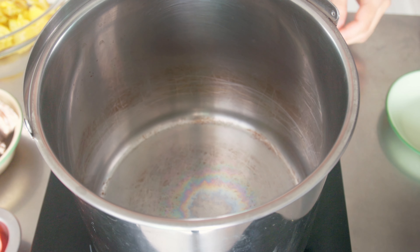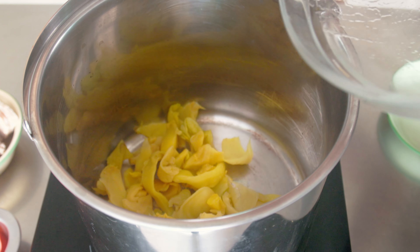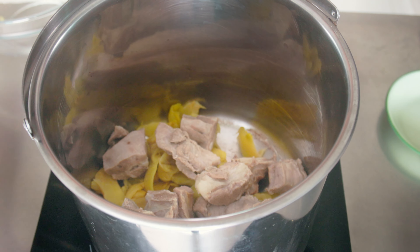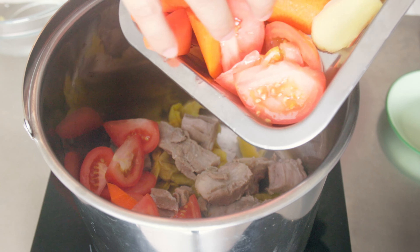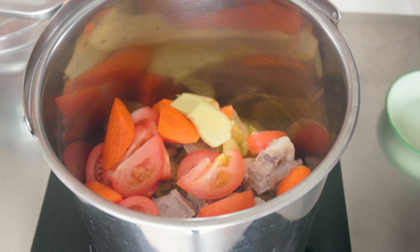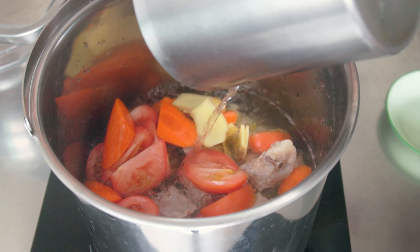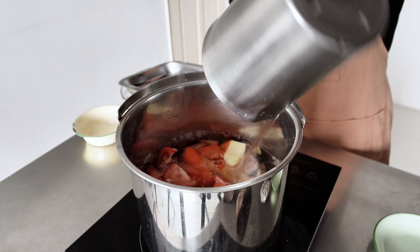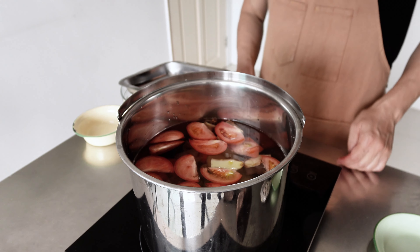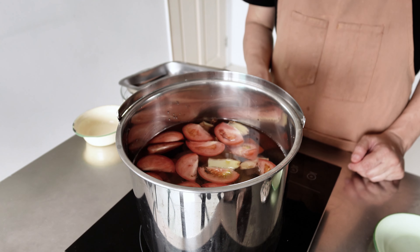Next, place all the ingredients, except for the tofu, into the soup pot — that's the salted vegetables, spare ribs, tomatoes, carrots, ginger, and water. Bring all this to a boil, then lower the heat to a simmer. Simmer this pot for about 1 and a half hours.